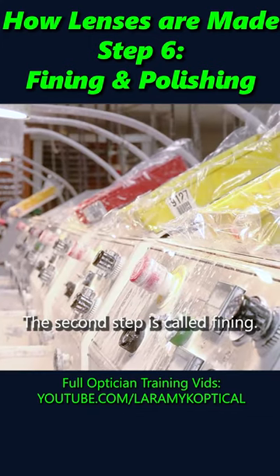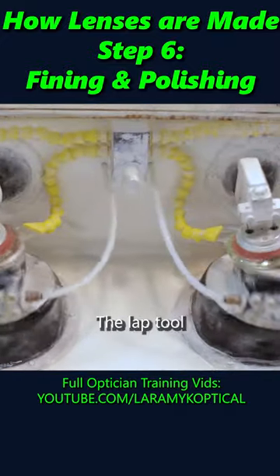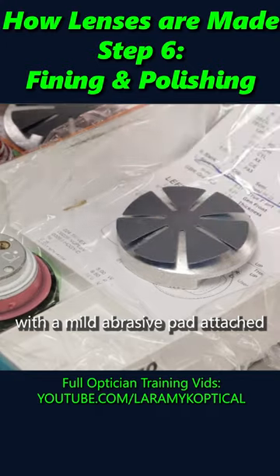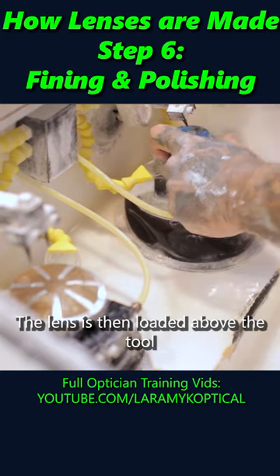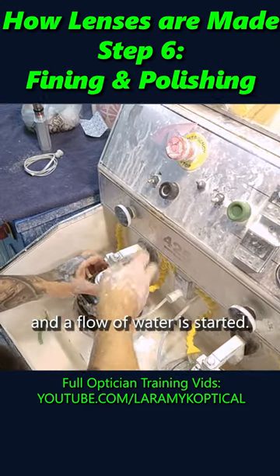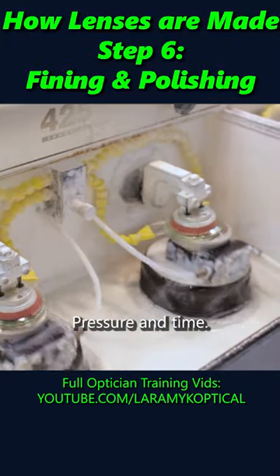The second step is called fining. Fining is done in these cylinder machines. The lap tool, with a mild abrasive pad attached, is loaded into the machine. The lens is then loaded above the tool and a flow of water is started. Then the lens is pressed against the pad for a set pressure and time.